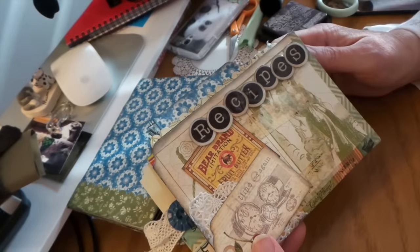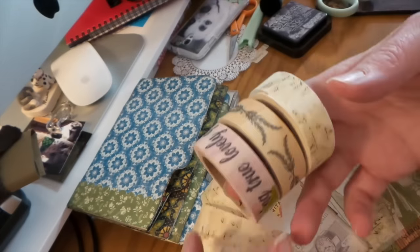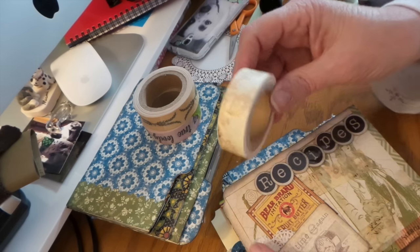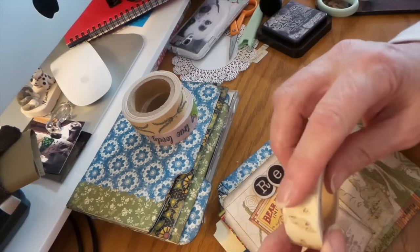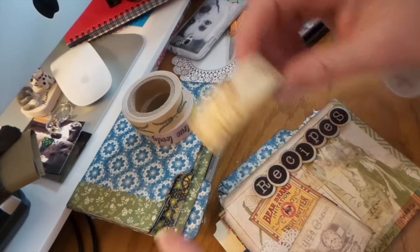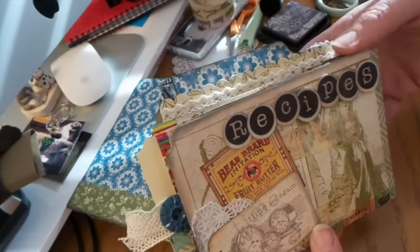I used this washi tape — I think it's from Making Memories, like 800 years ago. I was going through my stash and thought I'm either going to use this or destash it, sell it, or give it to friends. I love it — it's really masky and tapey because it's kind of the first washi tape that came out. I've always loved Making Memories. It's like petals, kind of like they pulled the paper off a dictionary or a letter.